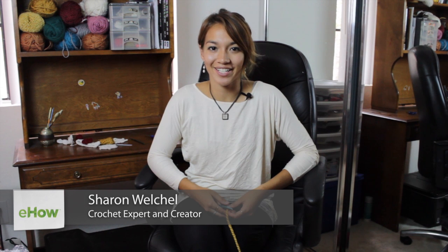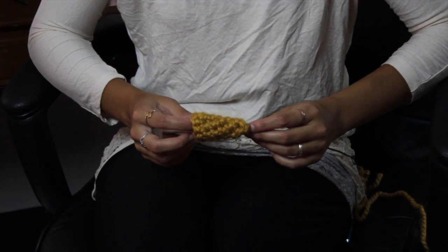Hi, I'm Sharon Welchel filming here in Teston, California for my crochet studio for my Etsy shop Starlike. And today I'm going to be showing you guys how to crochet a beak.